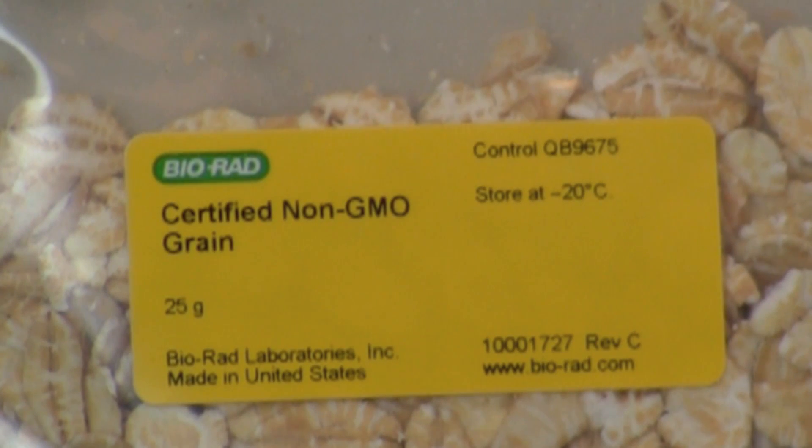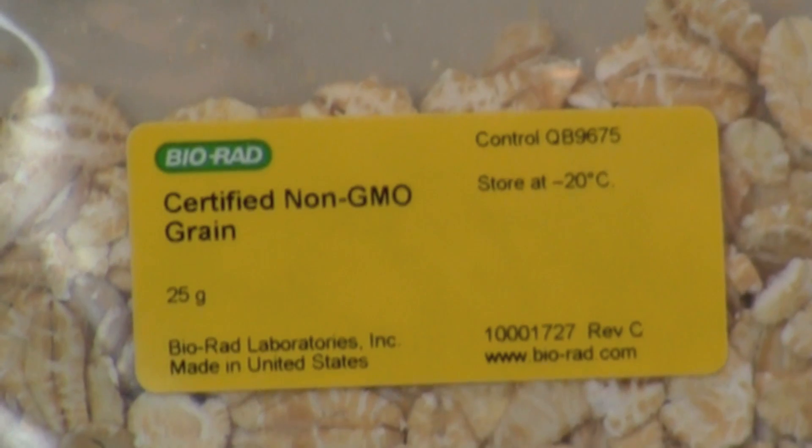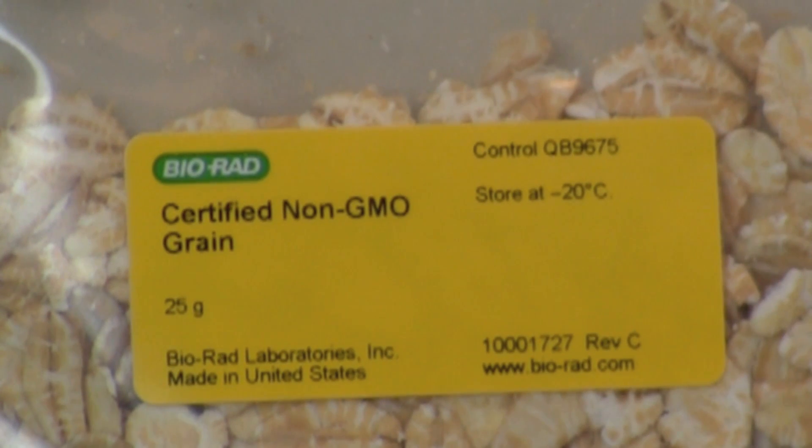Repeat this extraction process using the certified non-GM food. Prior to extracting another sample, it is important to wash the mortar and pestle with soap, wipe it with 10% bleach, rinse it well with tap water, and do a final rinse with distilled water. The mortar and pestle are a potential source of PCR contamination and must be thoroughly cleaned before each use.